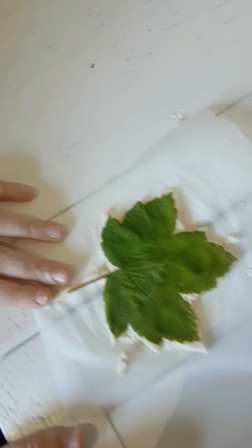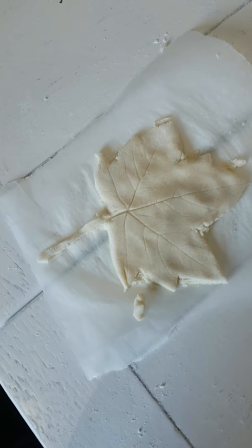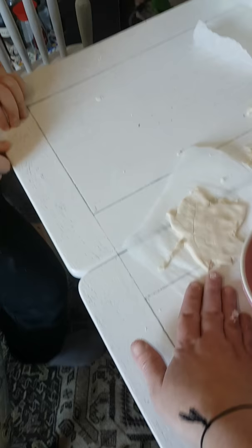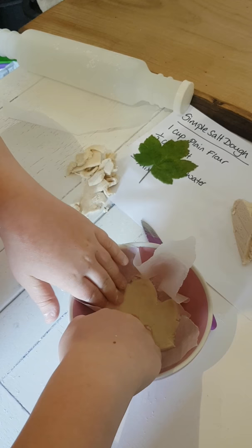He's now going to very carefully peel away the leaf, and hopefully we should be left with the imprint of the leaf on the clay. There we go — we're left with this lovely imprint. Now we want to make this into a bowl, and the easiest way is to pop it in a bowl, which is what we've done with this one here. Patrick's going to very carefully, leaving it on the greaseproof paper, place it into the bowl and gently push it down into the shape of the bowl, because if you press it too hard you're going to lose all of your veins.